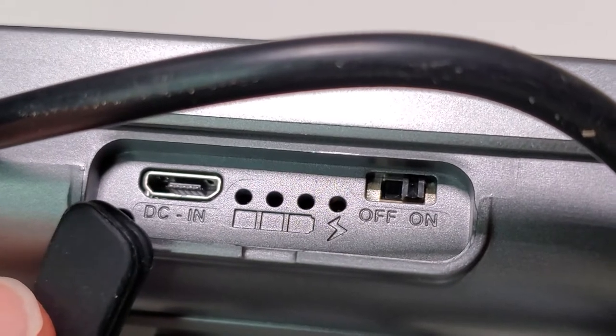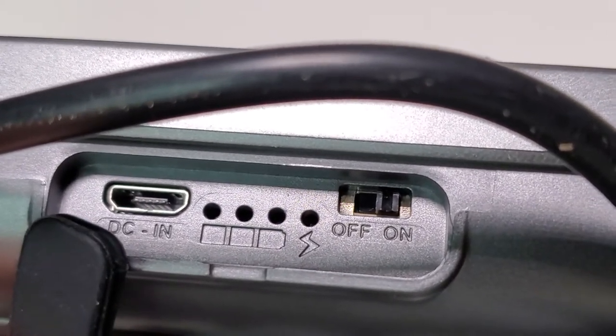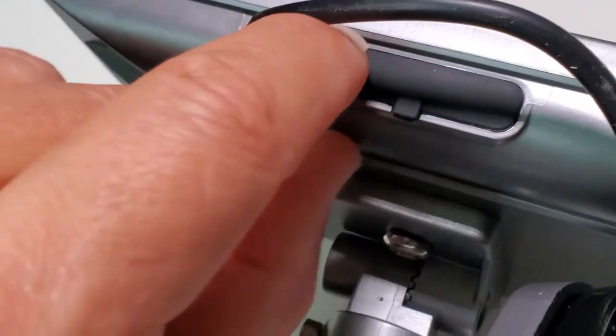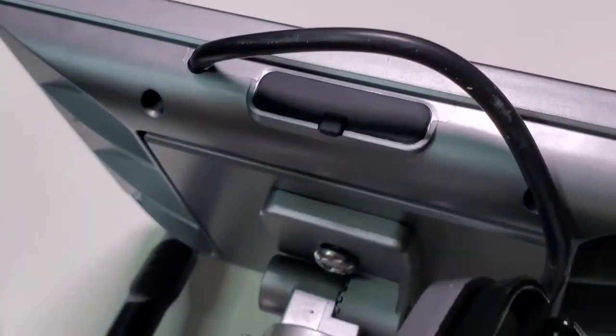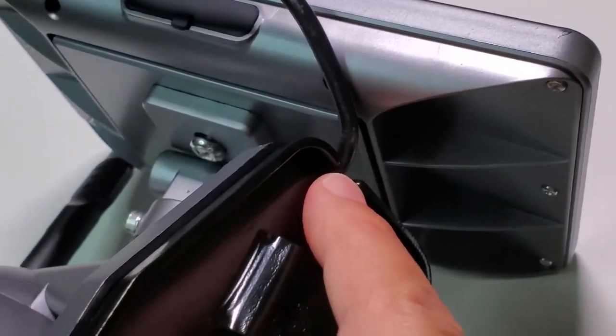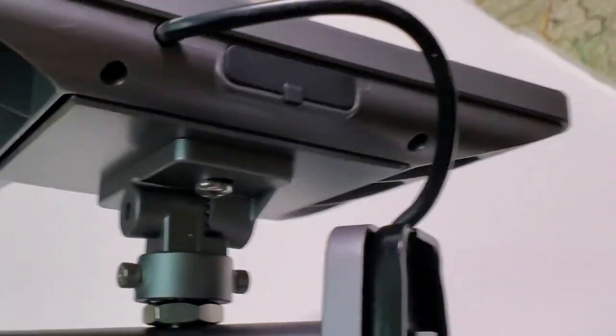On the back of the solar panel you have a DC input and a switch to turn on and off, together with a rubber cover, so this will be waterproof. The panel, as you can see, is connected with a wire to the camera so it supplies constant power.